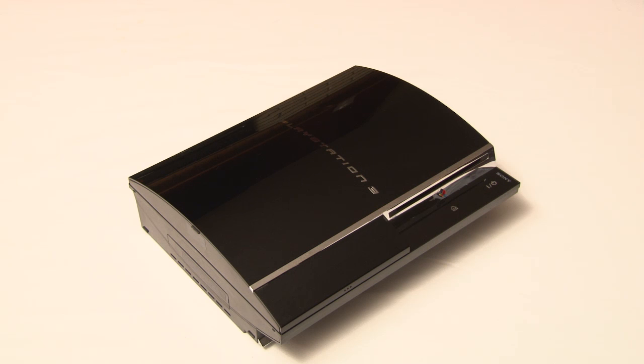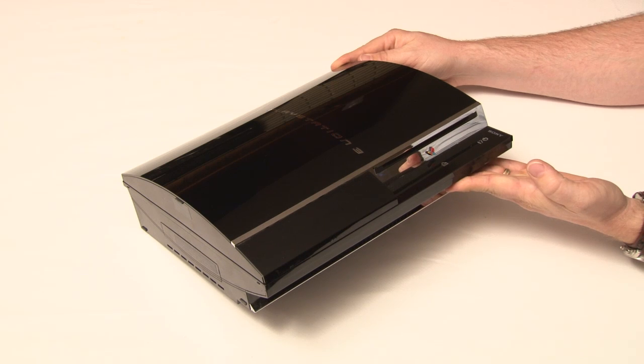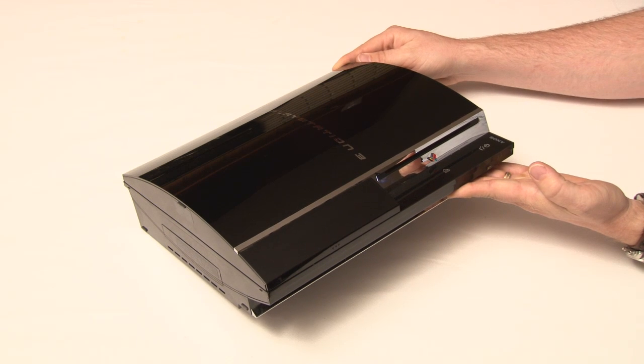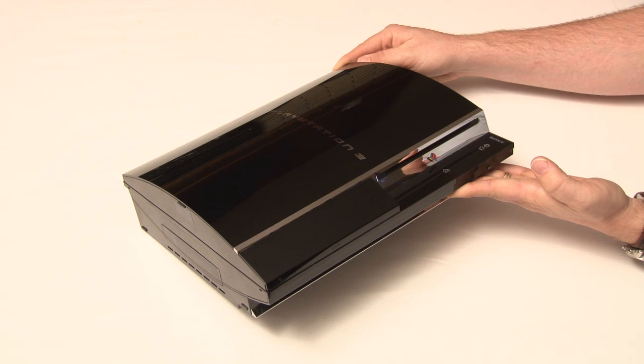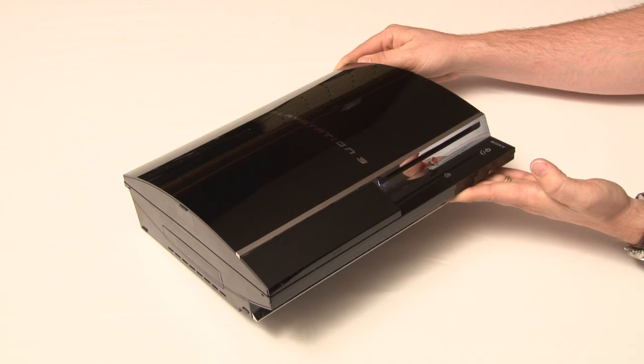The main distinguishing feature of all PlayStation 3 models is the Blu-ray disc drive. This allows you to play Blu-ray movies, DVDs, CDs, Blu-ray game discs, as well as PlayStation 1 discs through emulation. In Generation 1 and Generation 2, this will also accept PlayStation 2 discs.